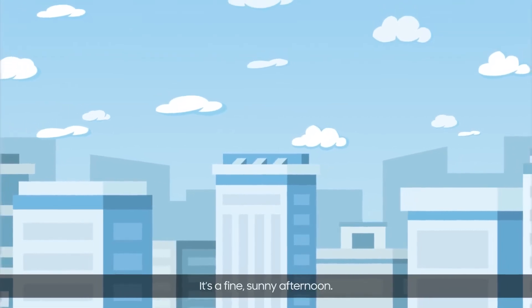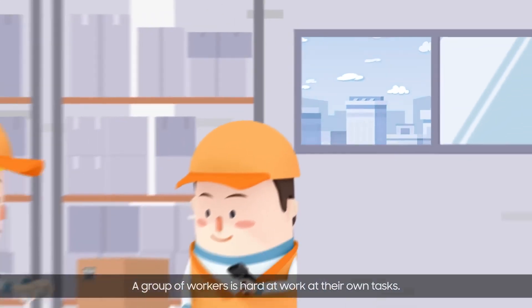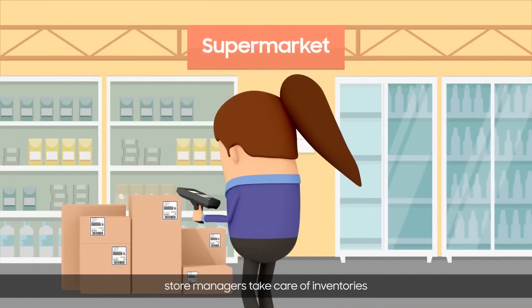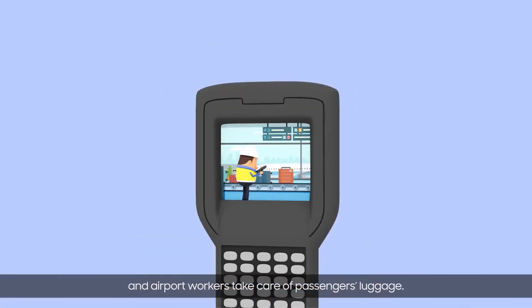It's a fine sunny afternoon. A group of workers is hard at work getting their own tasks done. Transport drivers carry packages, store managers take care of inventories, and airport workers take care of passengers' luggage.